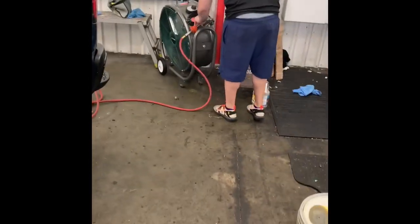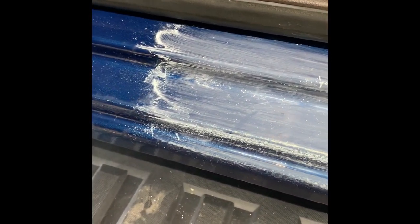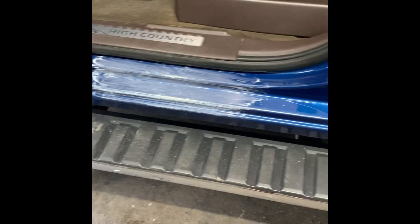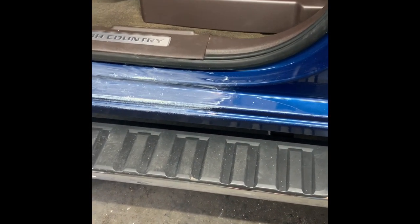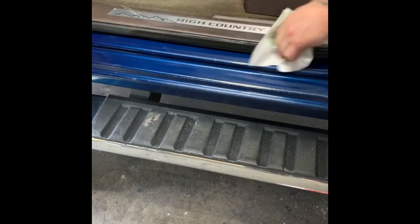I'm gonna grab some tar and wax remover to get any contaminants off of that spot. There's a lot of tar. I'm gonna be careful. Tar and wax — make sure there ain't no contaminants, kind of wipe your molding here.